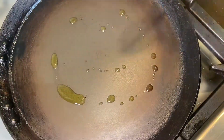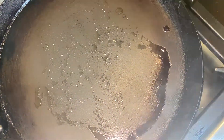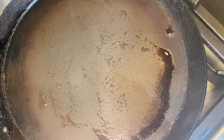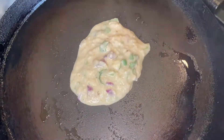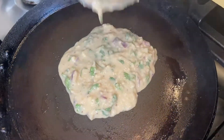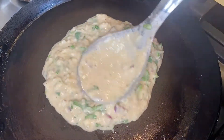After resting the batter for 10 minutes, we will start making our first parantha. I have a non-stick pan here. I put a little butter and spread it in the pan. Now I have put about two and a half ladles of batter on top of the pan.